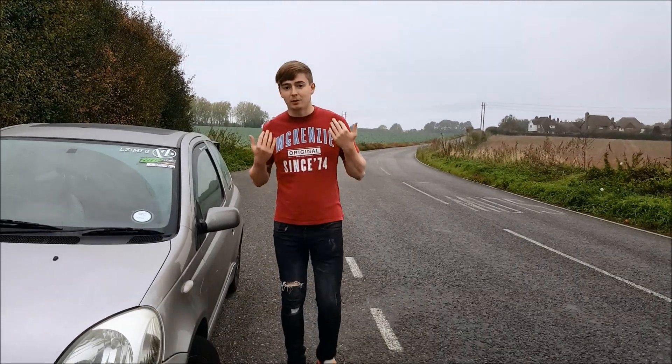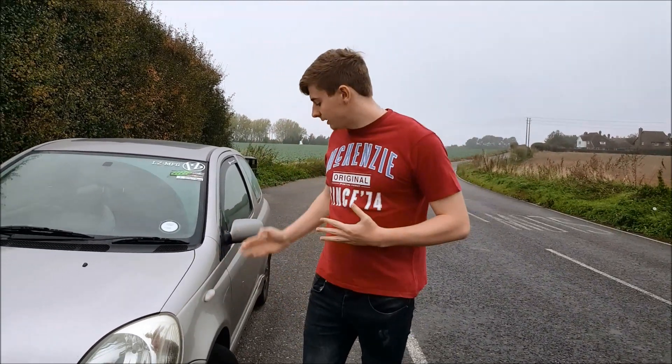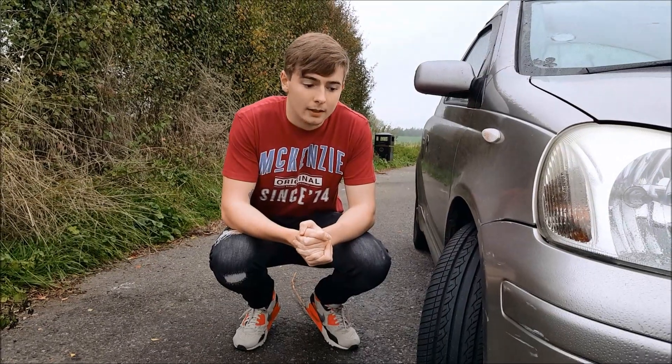Hello there guys, welcome back to a new video and welcome back to my first review. Today I'm going to be reviewing the new tires I have got on my car. I've put about 4,000 miles on these tires already and I'm just going to give you my honest review, so let's jump into it.